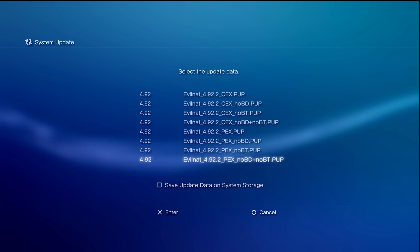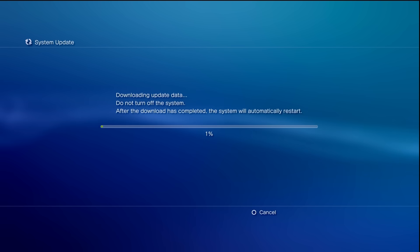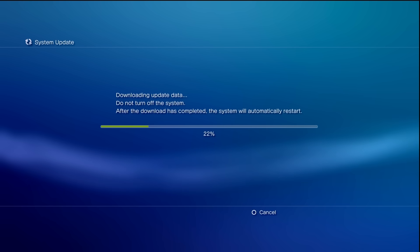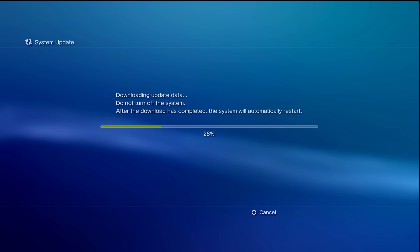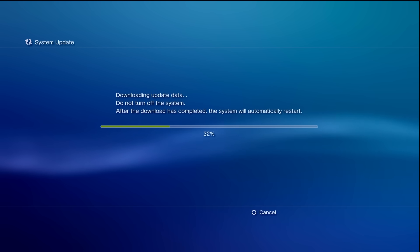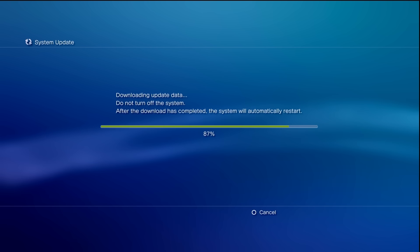For my usage I'm going to install the latest PEX variant. Find your firmware, you can also choose to save the update data if you want — I'm not going to — then tap enter and wait. We're now downloading the update data. It might take some time, so give it a few minutes. Fair warning: downloading through the system will take longer than downloading through a PC and transferring via USB. This is the convenient method, but if you want to update as fast as possible, the old-fashioned USB method may be quicker.